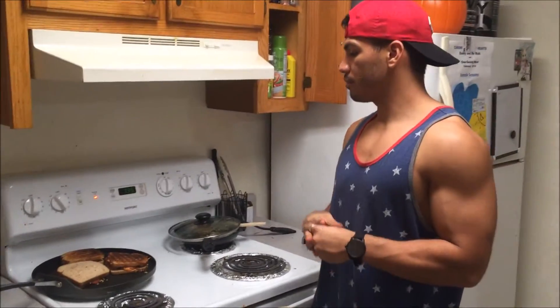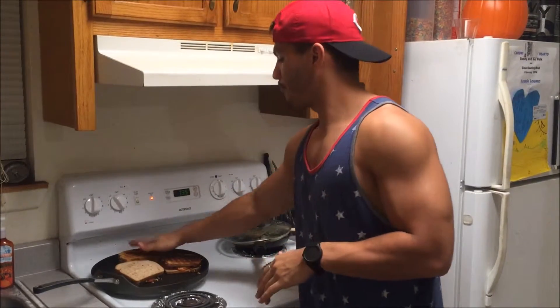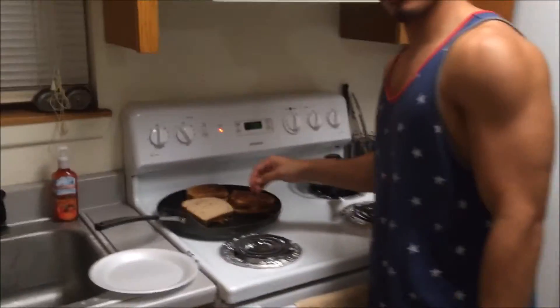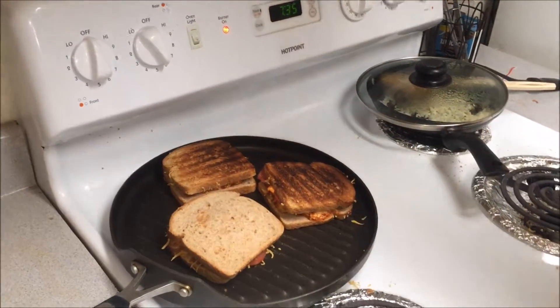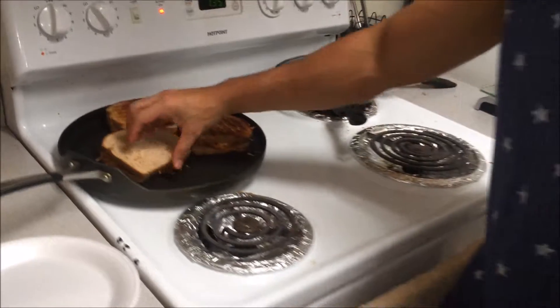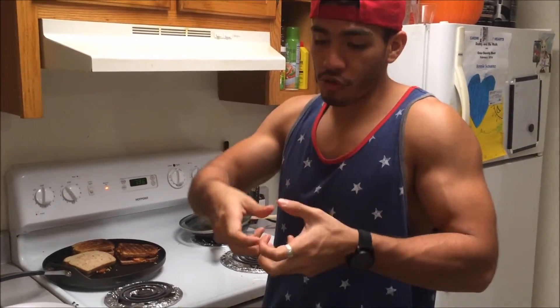Hi YouTube, we're back in the middle of making the sandwiches, just wanted to show you what they look like so far — nice and toasty. Look at that, perfect, looks like a grilled cheese sandwich. This one is still going, but anyway that's what it's going to look like. As soon as we're done we're going to cut them in half, pull them apart, and taste them.